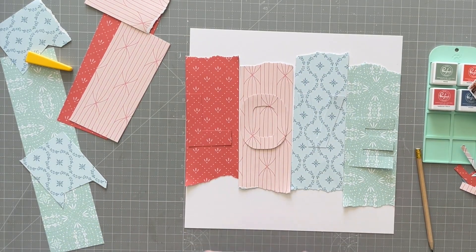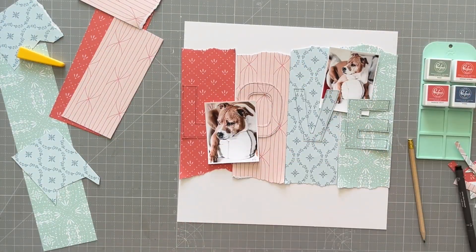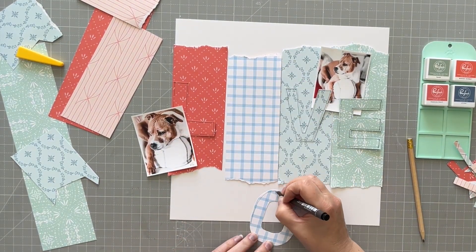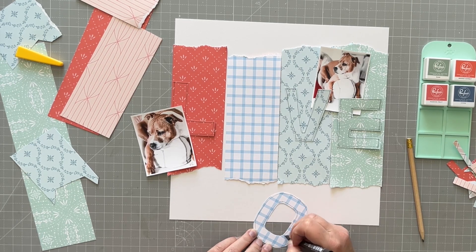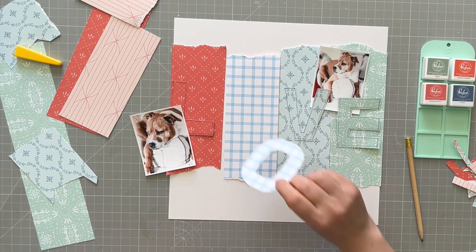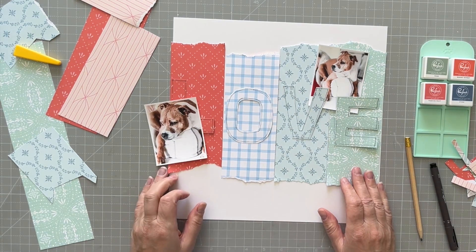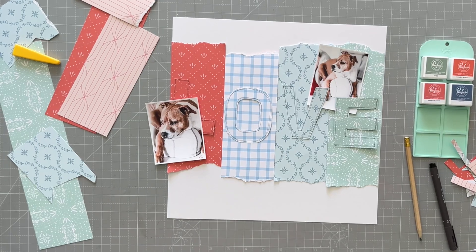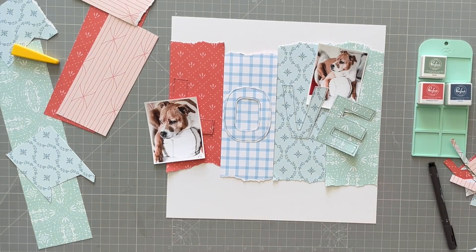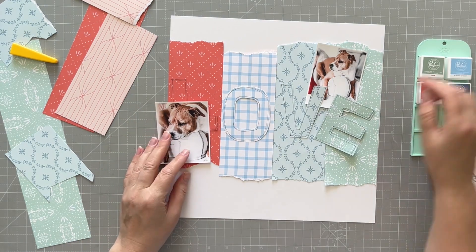You might notice that my camera is slipping as I'm doing this — I didn't realize when I was filming that was happening, so apologies that eventually this is going to go off center. Just to let you know: I didn't really like how the letter looked on that pinky color, so I flipped it over and decided to use the blue checkered instead, and I think that looks good. You can see my photos there — that's my dog looking super cute and chilled, taken by a friend of mine. I thought 'love' was a perfect title for him.